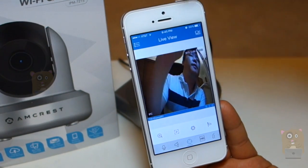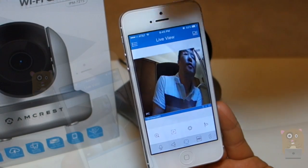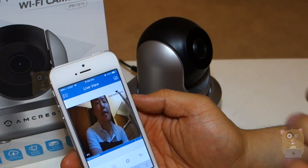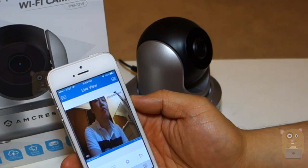There, it's that simple. Probably the most amount of time I spent was entering the Wi-Fi information. The basic setup is complete. There are a lot of options to explore in the app. There are even more options to explore in their desktop web interface.